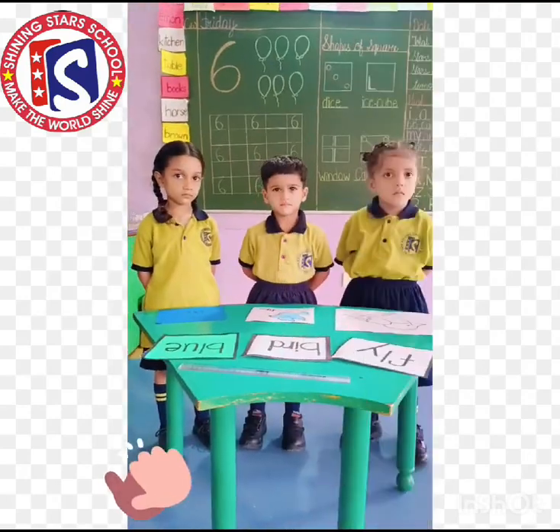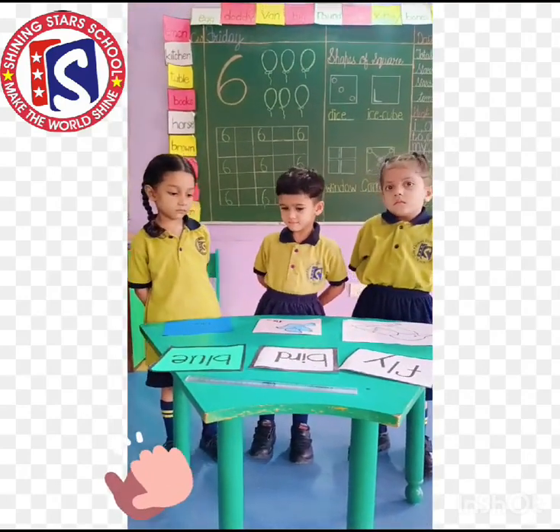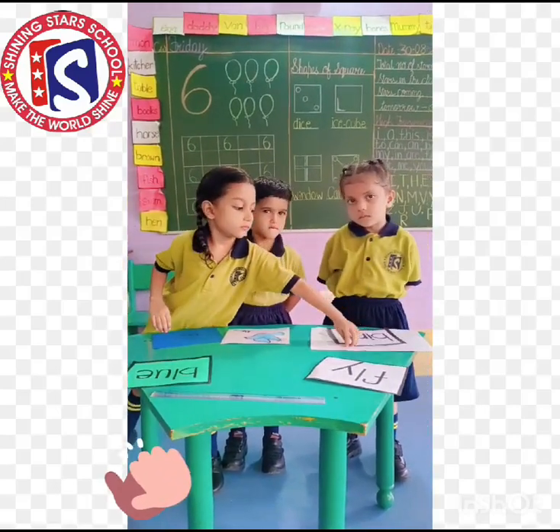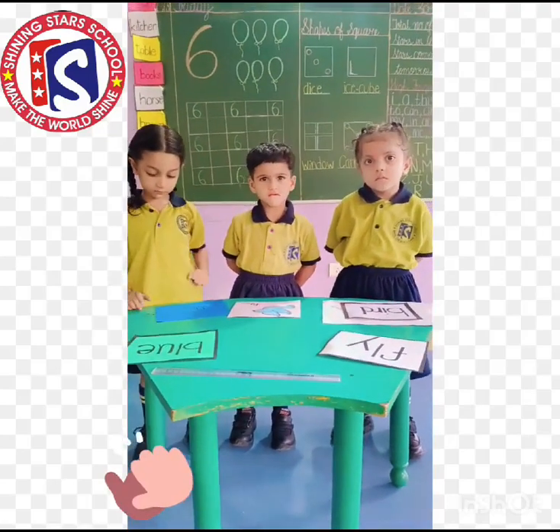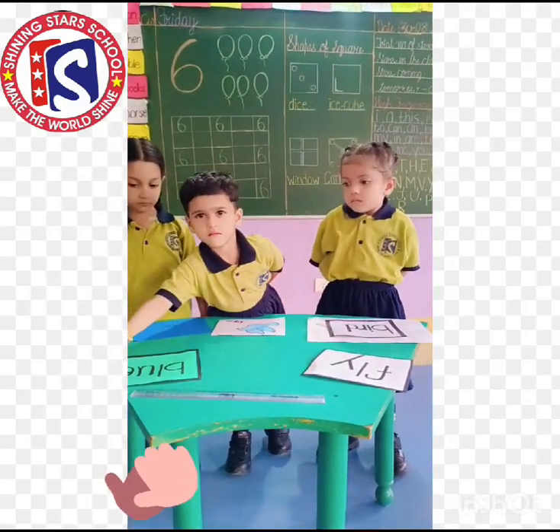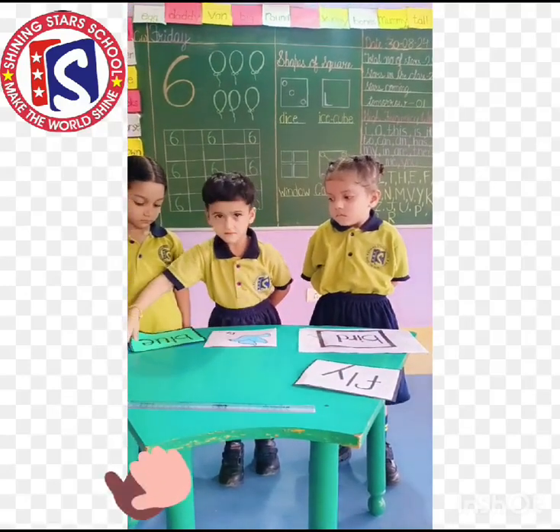Okay, Ravya, grab the flashcard upward bird. Now match the picture with that word. Very good. Okay, Atiti, grab the flashcard upward blue. Now match the picture with that word. Very good.